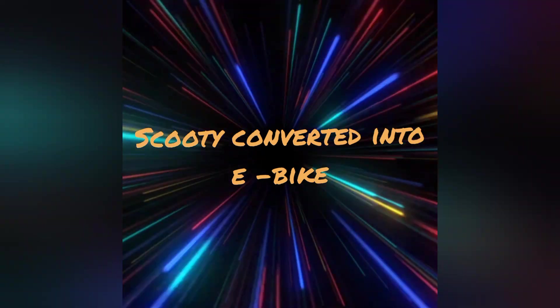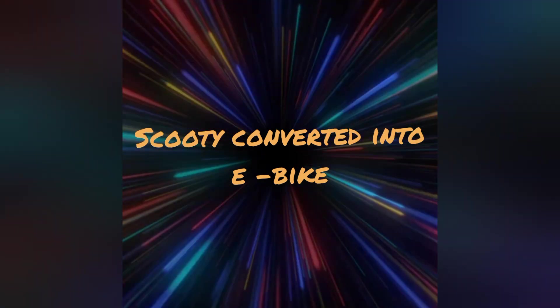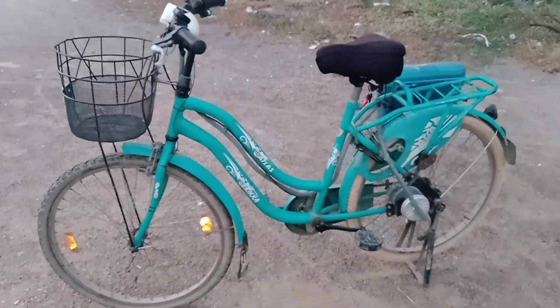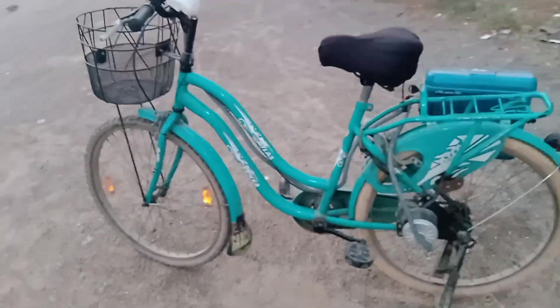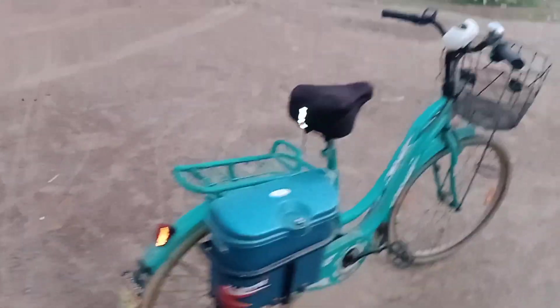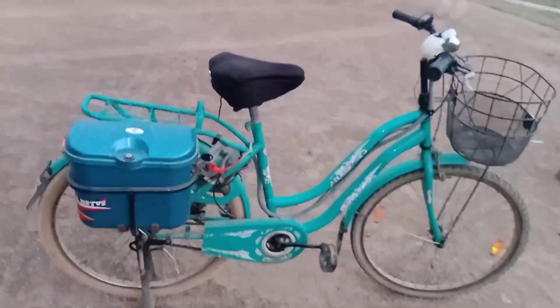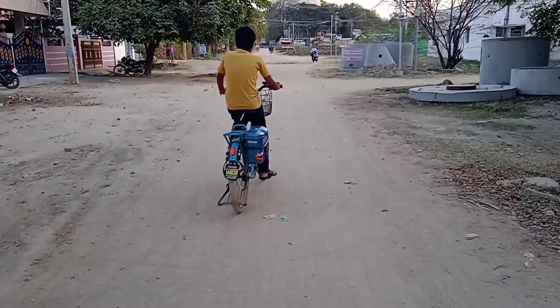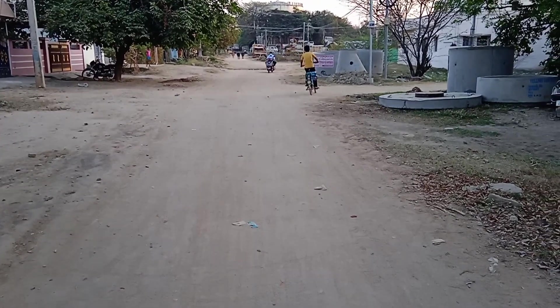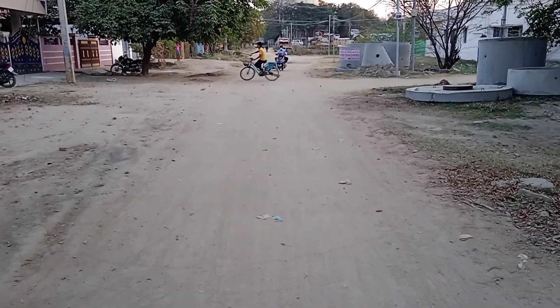Hi friends, welcome back to our channel. Thank you all for watching my electric cycle video earlier. One of my friends commented that we can buy a new electric cycle instead of an old one for this cost. But the new electric cycle will have only the frame — no carrier, LFP batteries, or front basket. Also, it costs Rs. 25,000 and we need to spend Rs. 2,000 more to get these things.